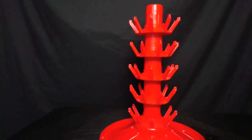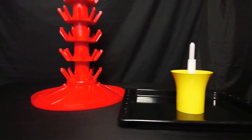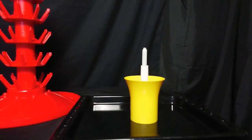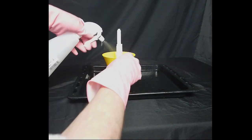Get your bottling tree and bottle rinser ready, but put your bottle rinser in a tray to catch any spillages. With the chem sand spray bottle, squirt all of your bottle rinser.